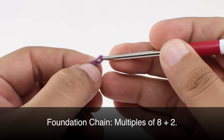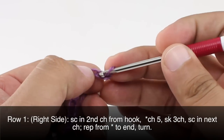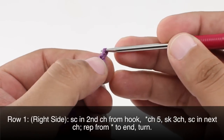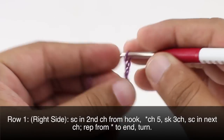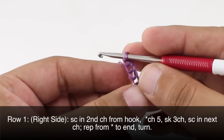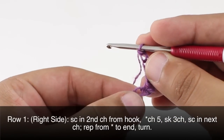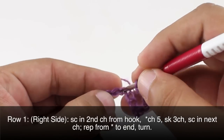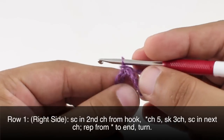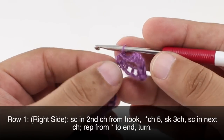To begin this stitch you must create a foundation chain in multiples of 8 plus 2. Row 1: beginning on the right side of our work, we will do a single crochet into the second chain from our hook. Then we are going to chain 5, skip 3 chains, and do a single crochet into the next chain — the 4th chain. We are going to repeat this sequence all the way across, starting with our chain 5 until the end of the row.